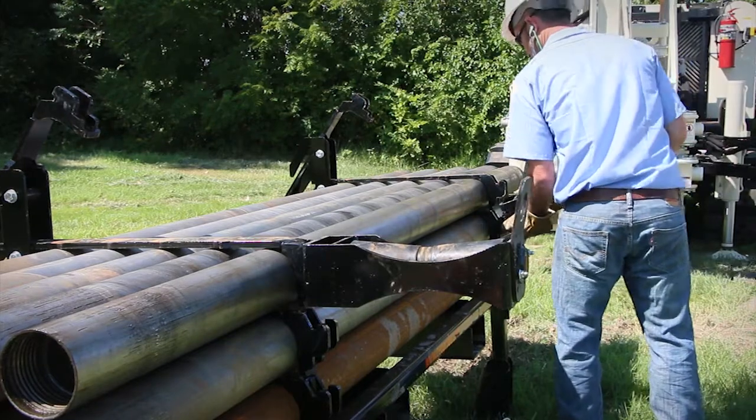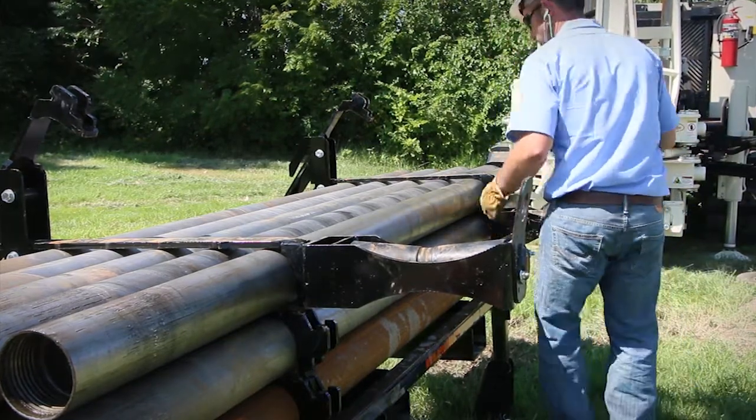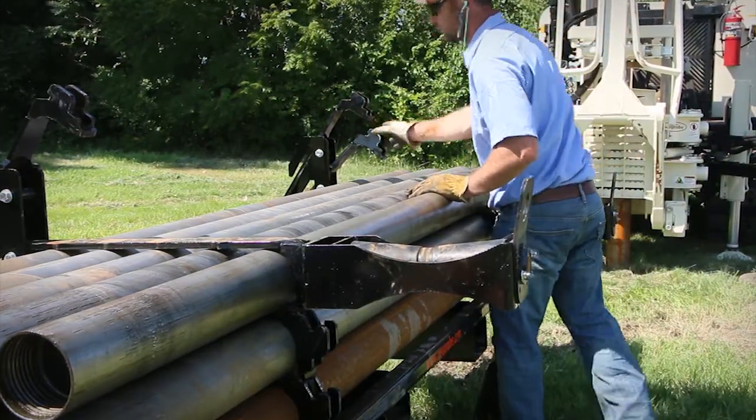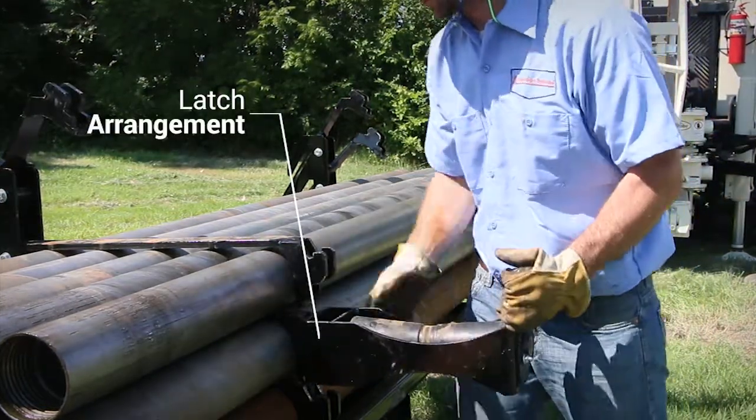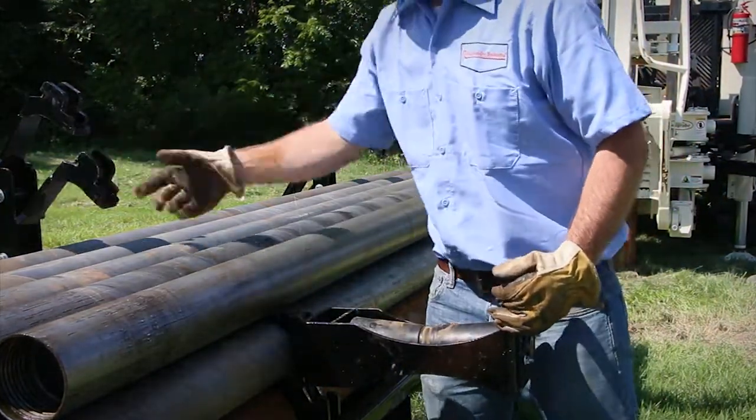As each row of rods is emptied, the casing divider slides out of the way in order to access the next set of rods. The rollers feature a unique latch arrangement so they can be easily positioned up and down for each row of tooling being used.